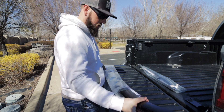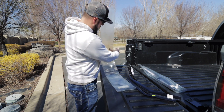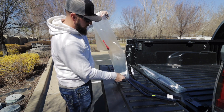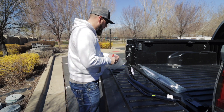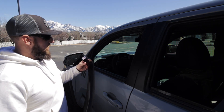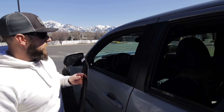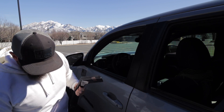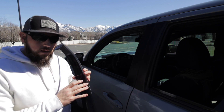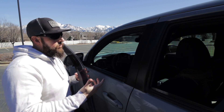We'll pull these out of the plastic, and these do come with a little tool to help you install them on the windows. Now that we've got the driver side front window panel, we'll just clean off some of the stickers. The nice thing with WeatherTech — yes, these are kind of the more expensive option — there's AVS which has double-sided tape that you press into the window sill.